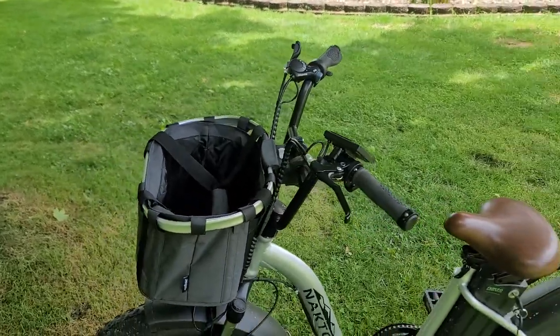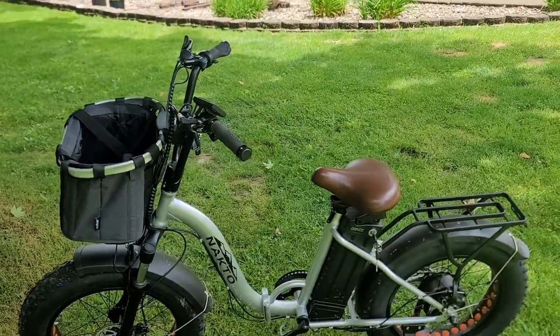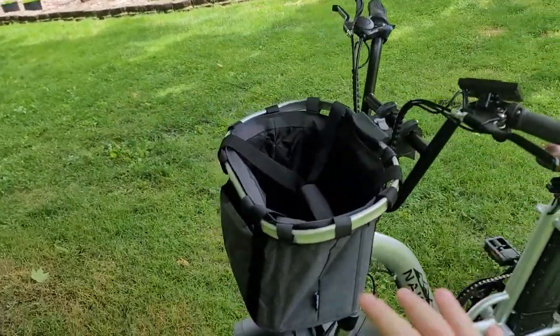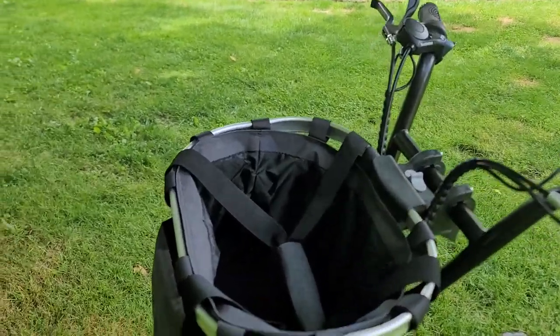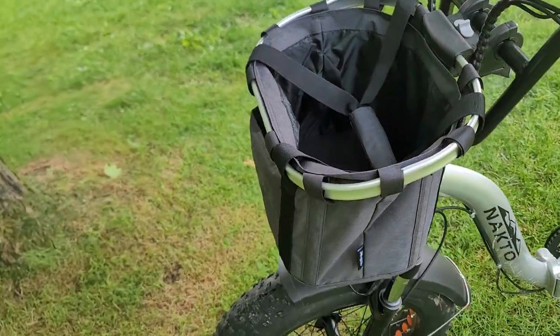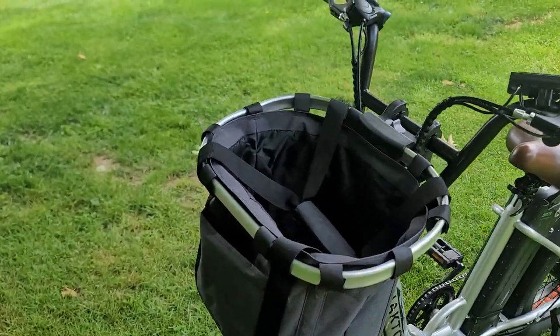What's up guys? I want to show you this bike basket real quick — we have it on the NACTO Ox e-bike here. If you're interested in the bike, I have a separate video on that linked down below. But this video is about the basket. This is the Apollo Walker bike basket, available on Amazon for around $30 on Amazon Prime.